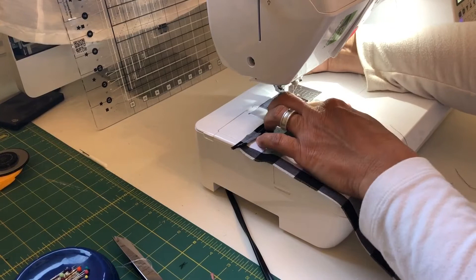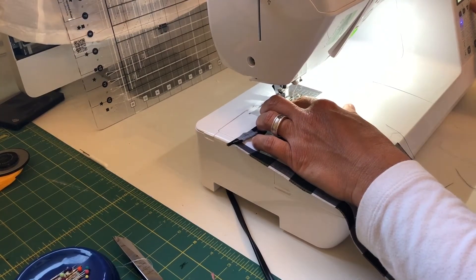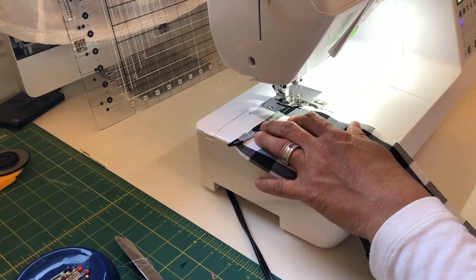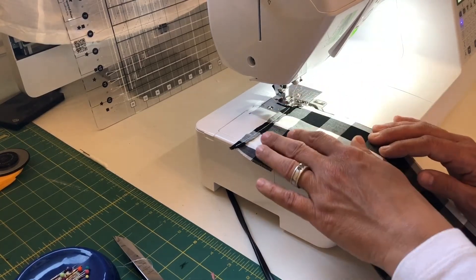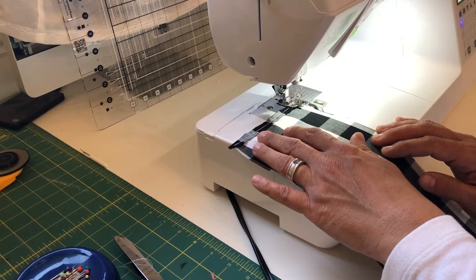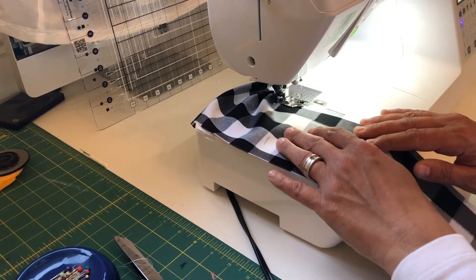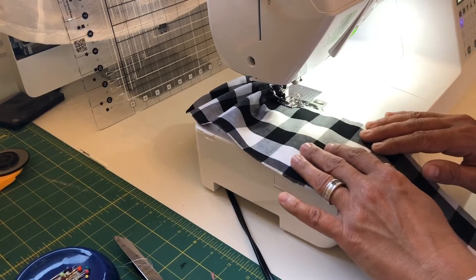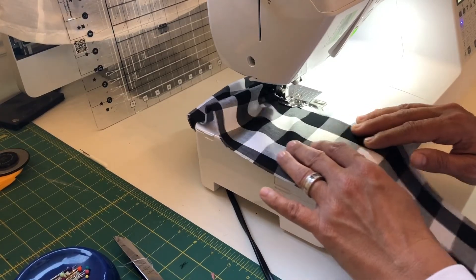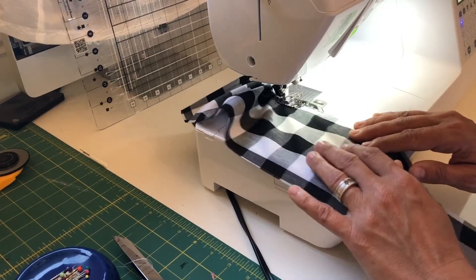You're just going to start sewing — don't back stitch. The most important thing is to increase your stitch length. I go up to a five on mine; some sewing machines have a dedicated basting or gathering stitch setting. Just start sewing and as you can see it's already kind of ruffling for me. Just guide it gently and let the sewing machine do the work.